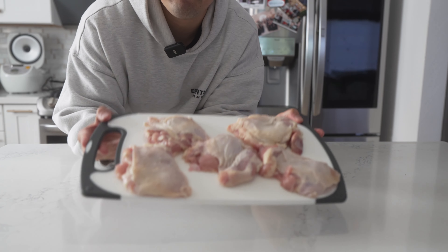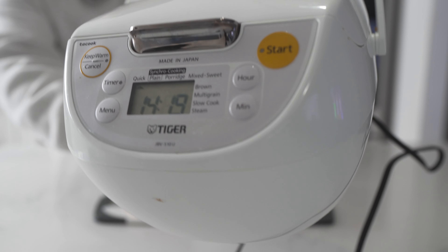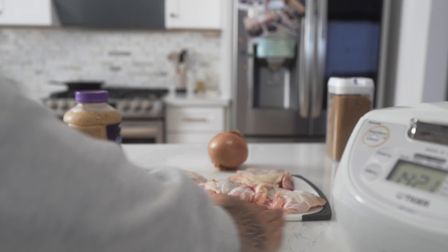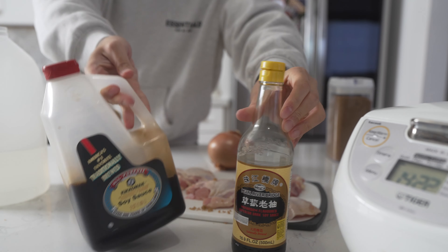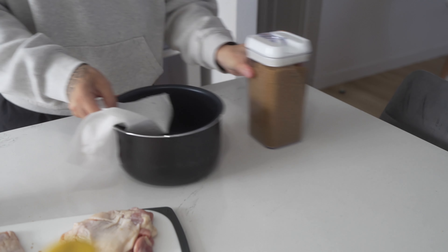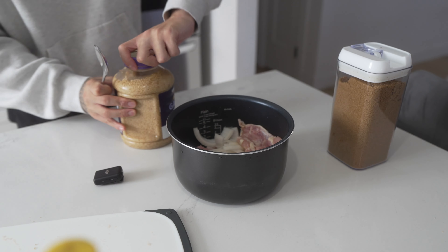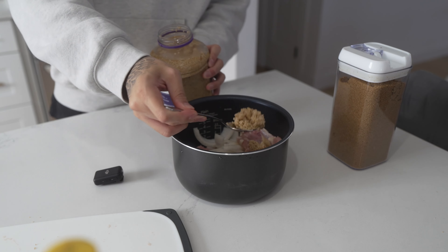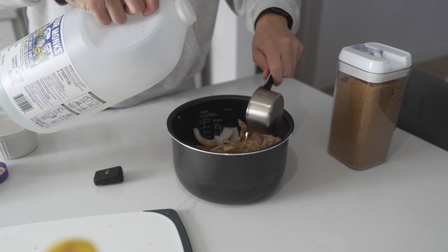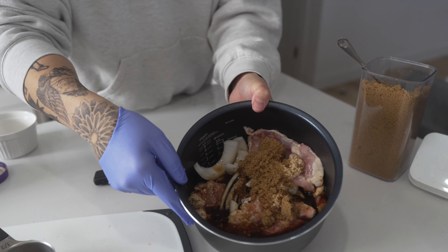We're gonna start with bone-in chicken thighs, I got these from Costco. Then we're gonna be using the Tiger rice cooker, also got from Costco. Garlic, onion, brown sugar — made a little mess there, gotta go clean it up. And then we have soy sauce, dark soy sauce, vinegar. Top the onions, get it all ready. Going to put the skin fat side down, put the onions. One heaping tablespoon of garlic, half a cup of soy sauce, half a cup of vinegar, one tablespoon of dark soy sauce, and about three tablespoons of brown sugar.